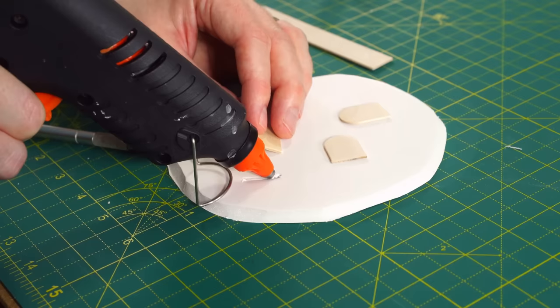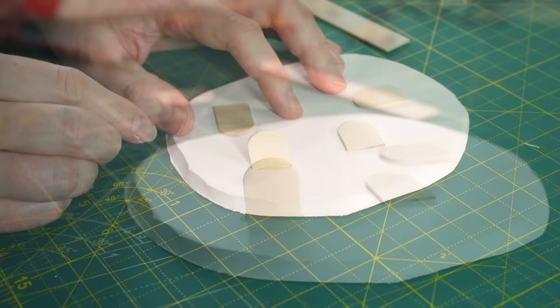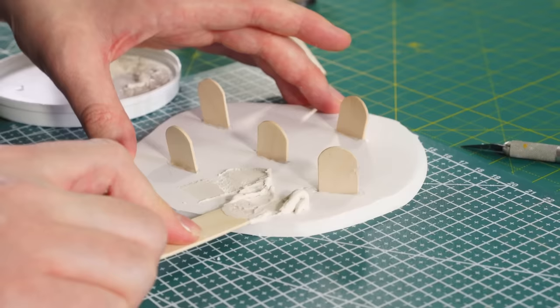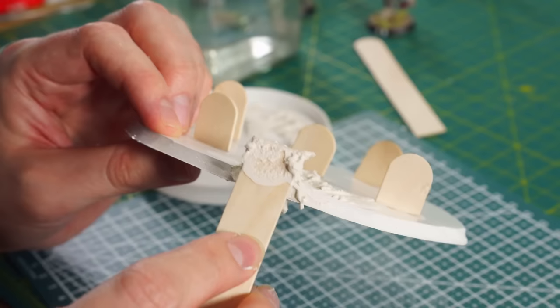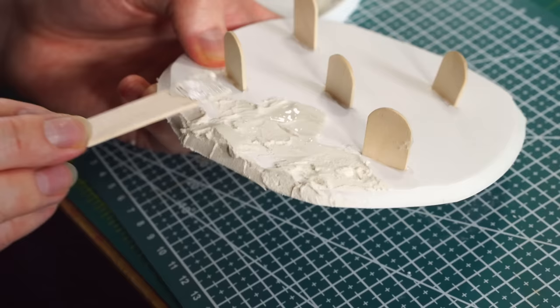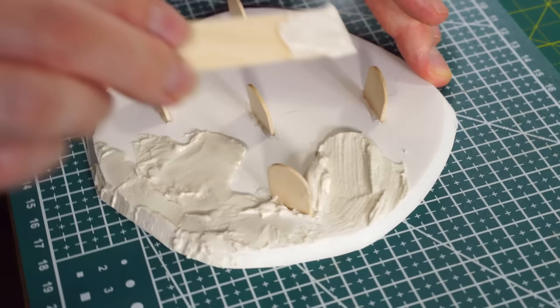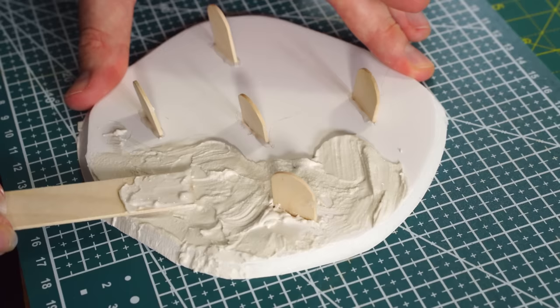Then to stabilise the gravestones, we're going to cut a small line about halfway through the foam board exactly where we want them — don't go all the way through — and then hot glue them in so they don't wobble around. Hot glue is perfect to use on foam board because it won't melt the foam, unlike things like super glue. For all the bases we're going to cover them using ready made filler mixed with a little bit of water to make it smoother. You can usually get this from any DIY shop. This will also add some weight to the bases so they don't shift around on the table, and you can use one of those tongue depressors to spread it around like you're icing a cake. This filler will need a good amount of time to dry, so make sure to leave plenty of time in your project for it.